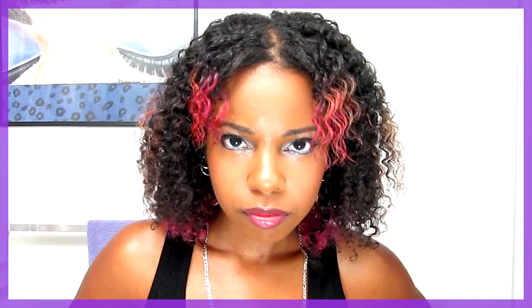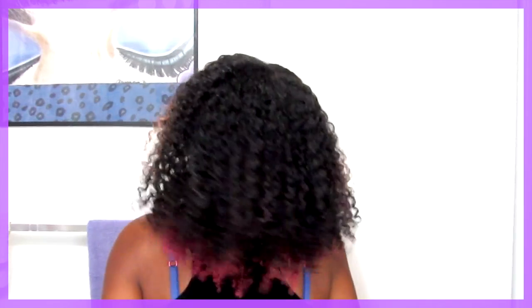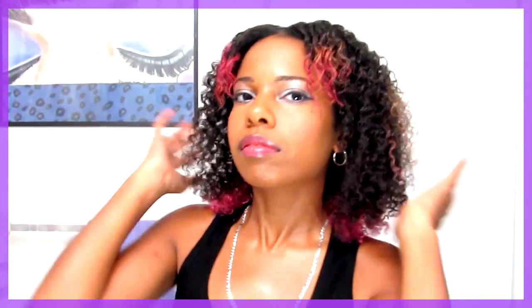And that's my twist out! I hope you enjoyed this video, and if you like it please subscribe, rate, comment, and favorite. Alright, bye, peace out!